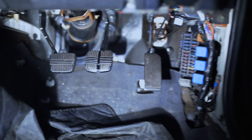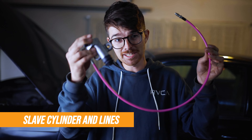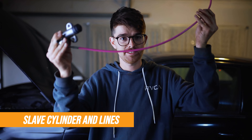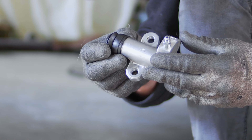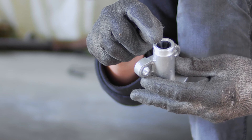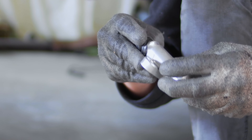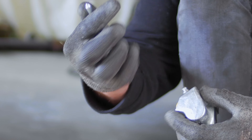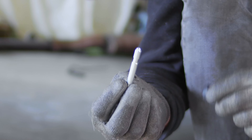Here we have the slave cylinder — this little guy mounts on the side of the gearbox and is connected to the master cylinder by a hydraulic line. We mount this to the side of the gearbox and bleed the clutch. We realized the slave cylinder we originally got didn't have a push rod, so we ended up getting a brand new one that comes with all the parts we need: the push rod, the cylinder itself, and the rubber boots. Without this rod you are not going to be able to shift gears.